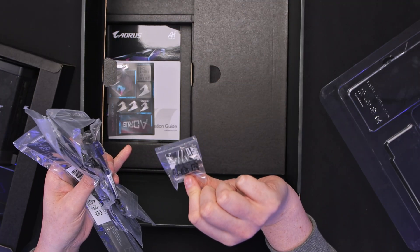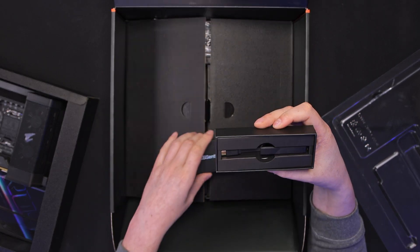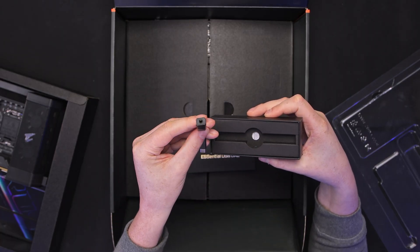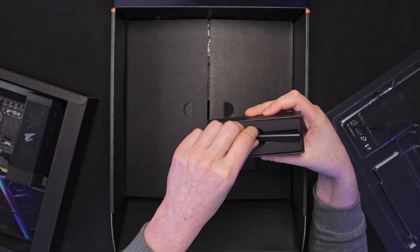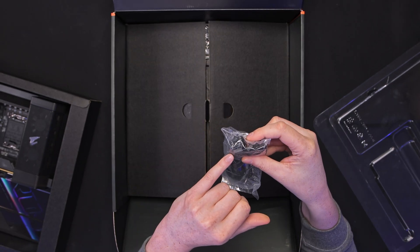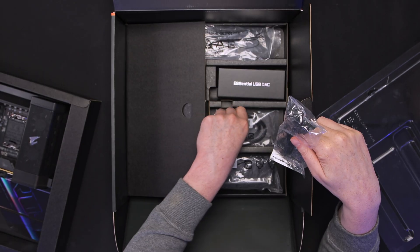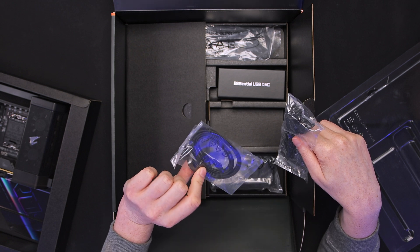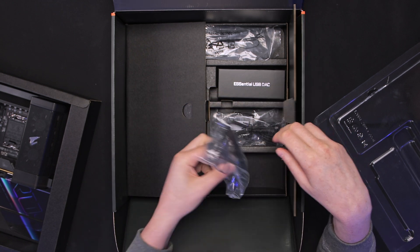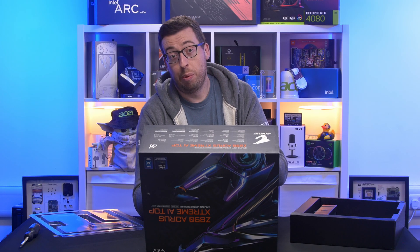Then last but not least we've got their Q-Connects. On the right hand side we've got a USB DAC, so if you want a little bit of higher end sound, that's something you can just easily connect — it's USB-C just to a single 3.5mm jack. There's also a proprietary cable that goes into five RGB three-pin headers. We've also got some SATA cables, two packs in there, one of which is right-angled. And then lastly we've got our Wi-Fi antennas — this is going to be Wi-Fi 7 on this model and also Bluetooth 5.4.